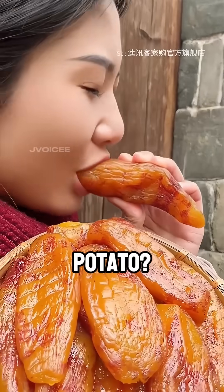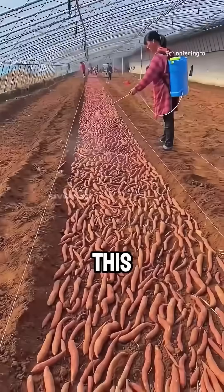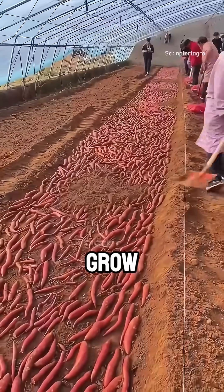Have you ever tried dried sweet potato? Surprisingly, to make this chewy snack, farmers in China grow sweet potato seedlings from just one single potato.